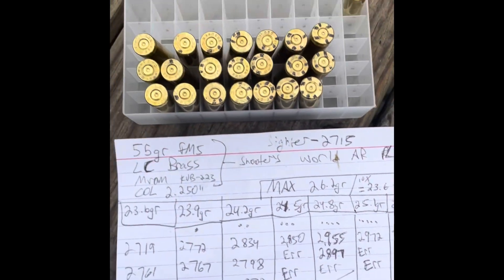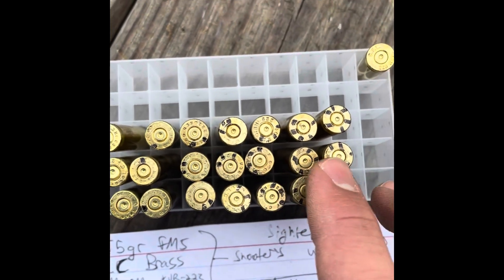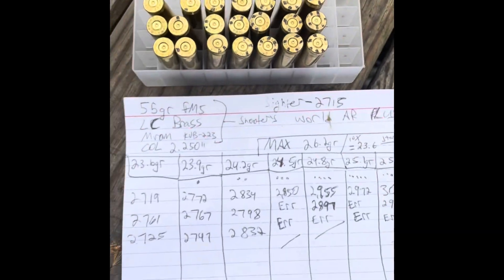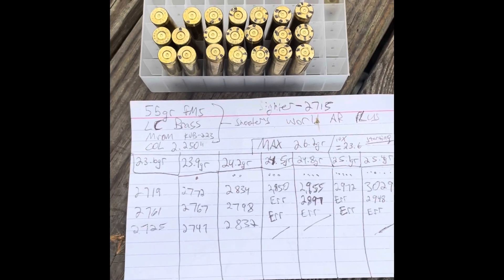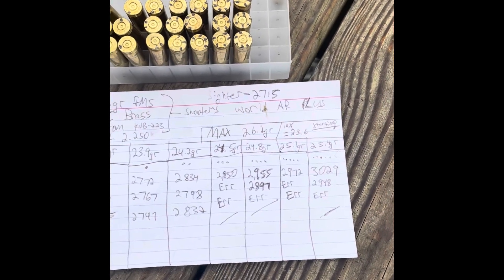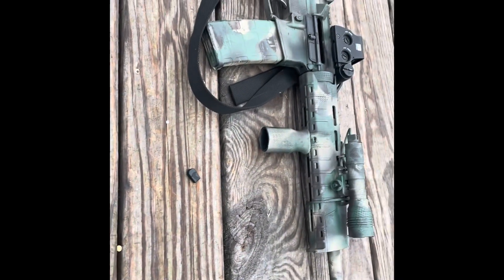Load development success — our primers and head stamps look good, no signs of over-pressure. I would say this is a success with this powder, bullet, and primer combination. Those are our velocities, they look good, so we'll start loading from here. Keep making ammo and keep training. Hope you guys enjoyed the video — stay tuned for more.